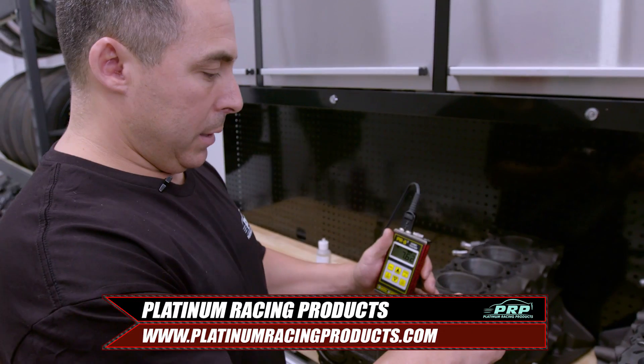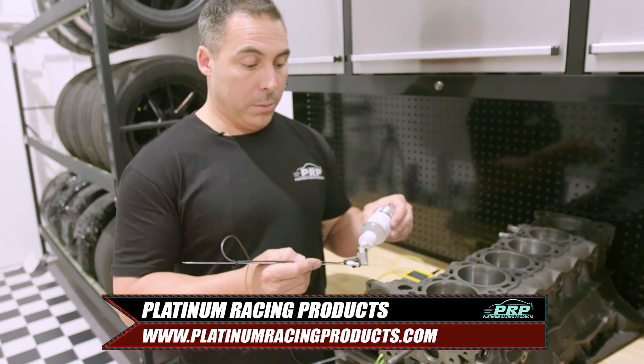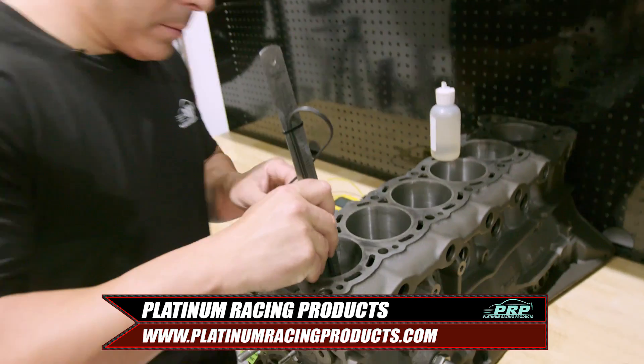The first step was to send our block to Herman at Platinum Racing Products to have it tested for bore thickness and hardness to make sure it was suitable for a build.